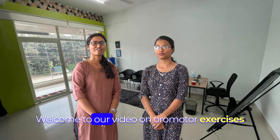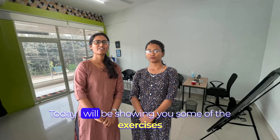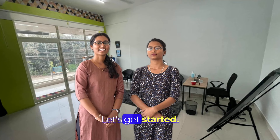Hi everyone, welcome to our video on oromotor exercises to improve the child's oromotor skills. Today I will be showing you some of the exercises that will help the child to improve their oromotor skills. Let's get started.